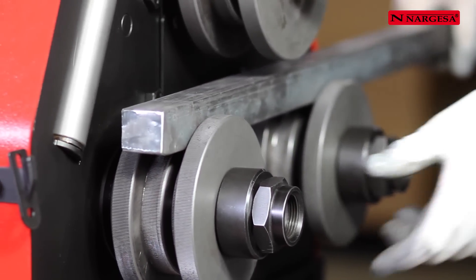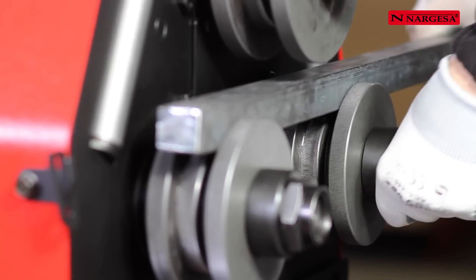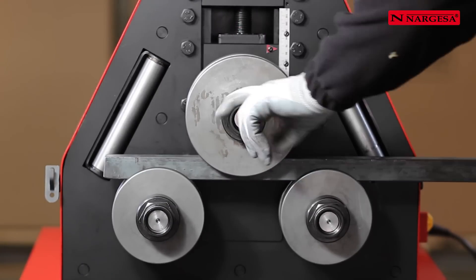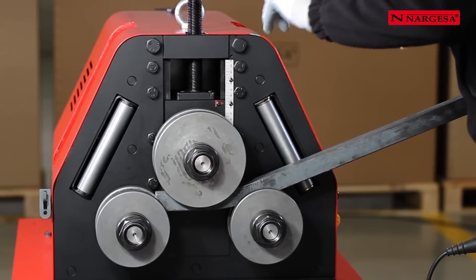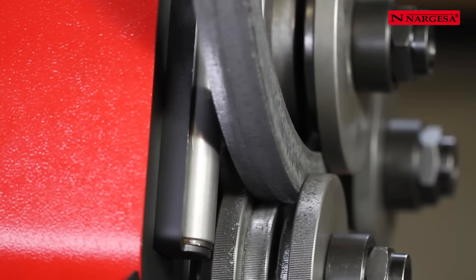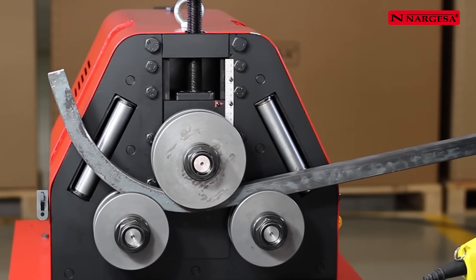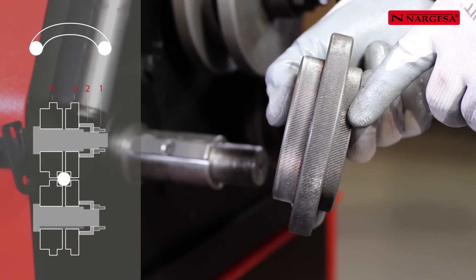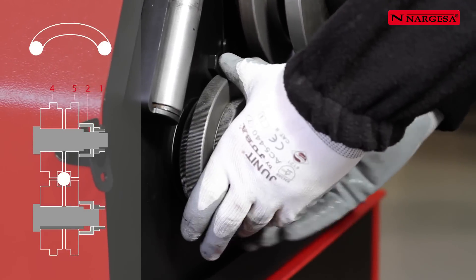Fix the square or rectangular bar and adjust the nut by hand. The machine has side correction rollers for straightening the profile if necessary. To bend a round bar of different diameters, use the same rollers as for the square bar and carry out the same bending process.